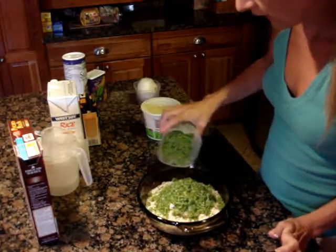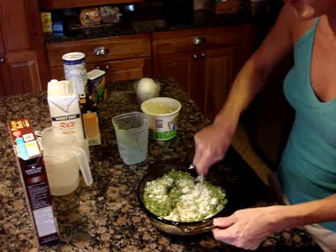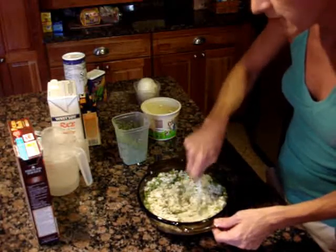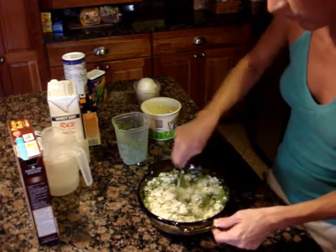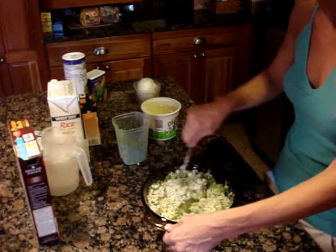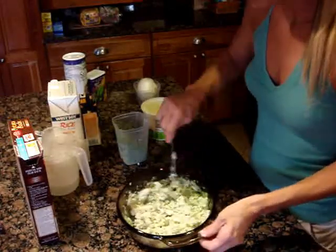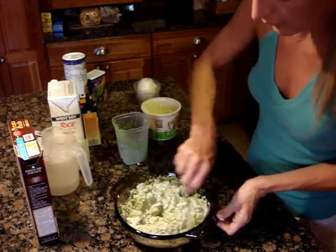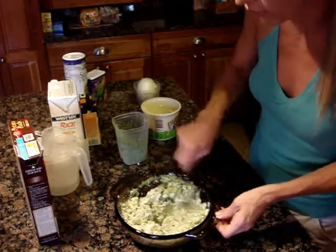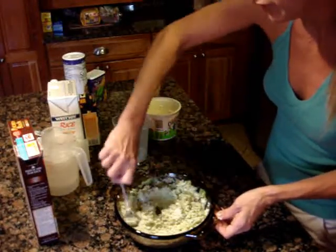I hardly ever use measuring cups — I just eyeball it. I will post the recipe at the end of this video with guesstimations, but mainly you can eyeball it. If you think that looks like too much broccoli and he's going to see it, don't put as much broccoli — put more cauliflower. And if your kid really picks up on stuff like this, you may not even want to put broccoli in there, because the cauliflower you can't really see. There is a mashed cauliflower recipe too, if you're interested just let me know.